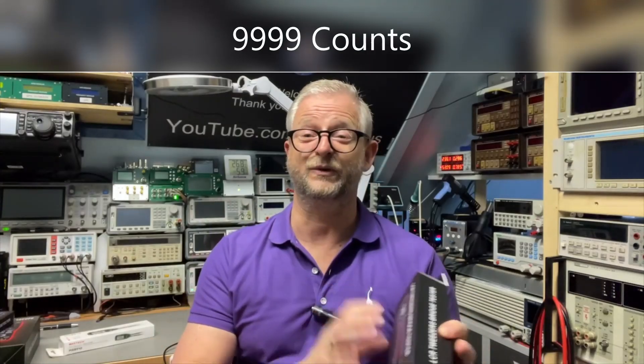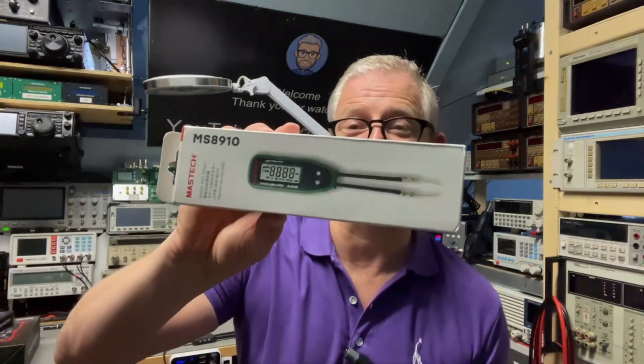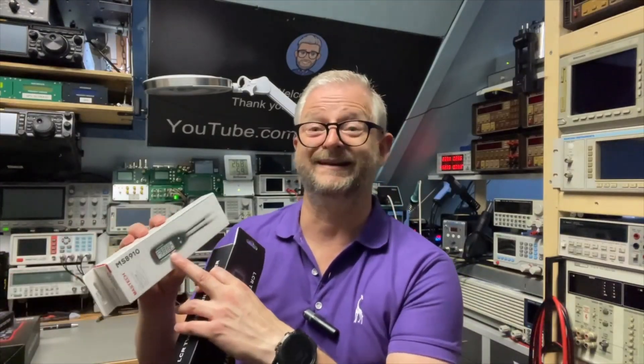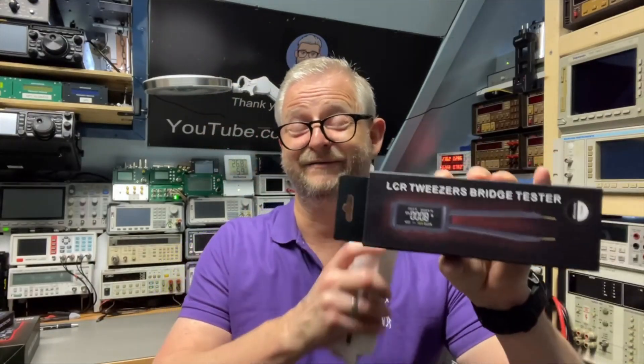Soji thought it would be smart to use an OLED in all their modern devices. I had LCR meters before like this one from my stack — it has LCD, but the point with LCD is it is a little bit less flexible, so it's only for right-handed. They use OLED and they even support both left and right-handed.